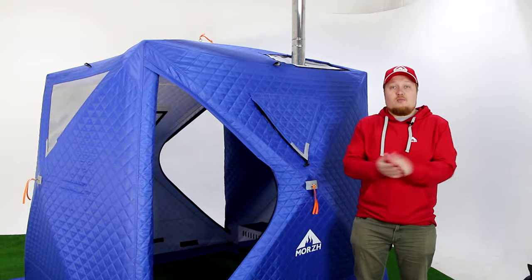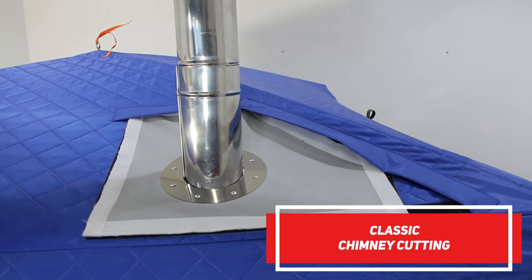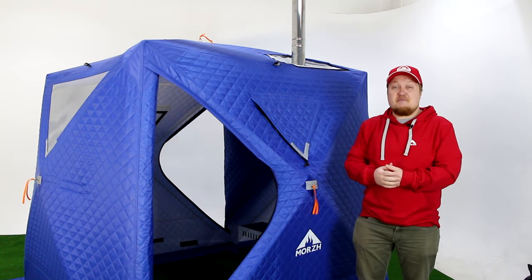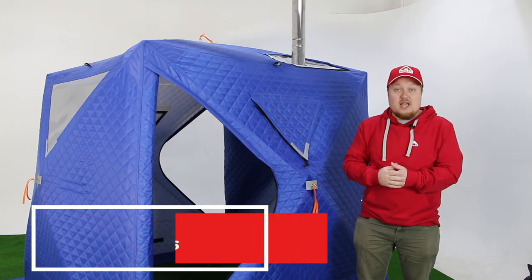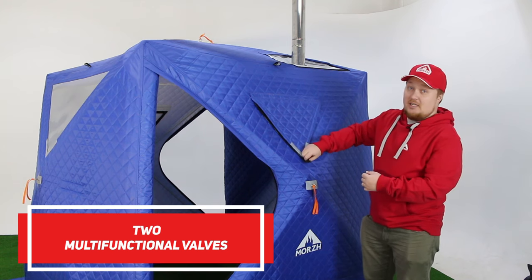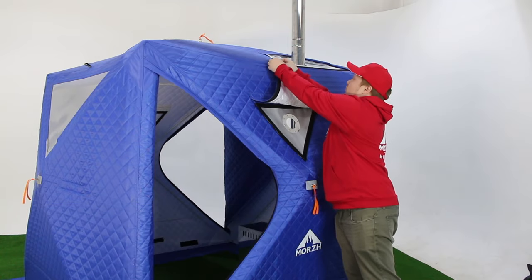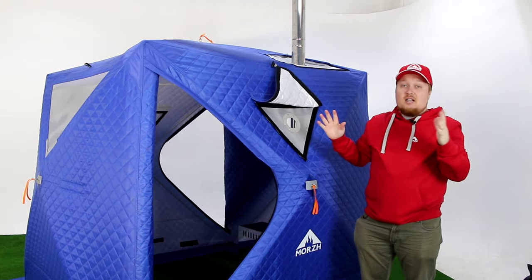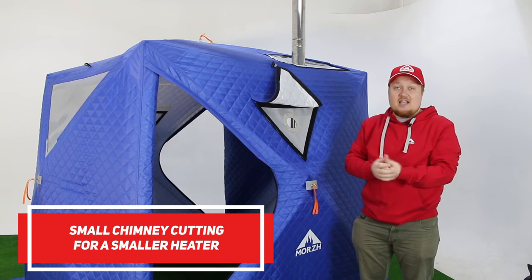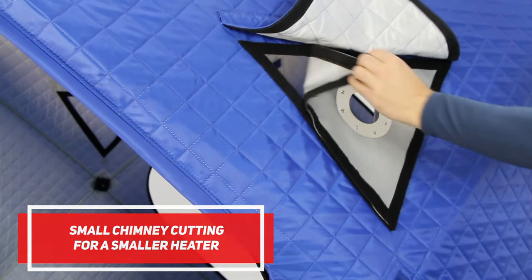As you can see, the Morsh Cube has a classic chimney cutting for a strong, powerful stove — like a tent stove — so it can be used as a sauna or for extended living. And the Morsh Cube has two multifunctional valves. They can be easily opened. What you see here is a smaller chimney cutting for a smaller heater.